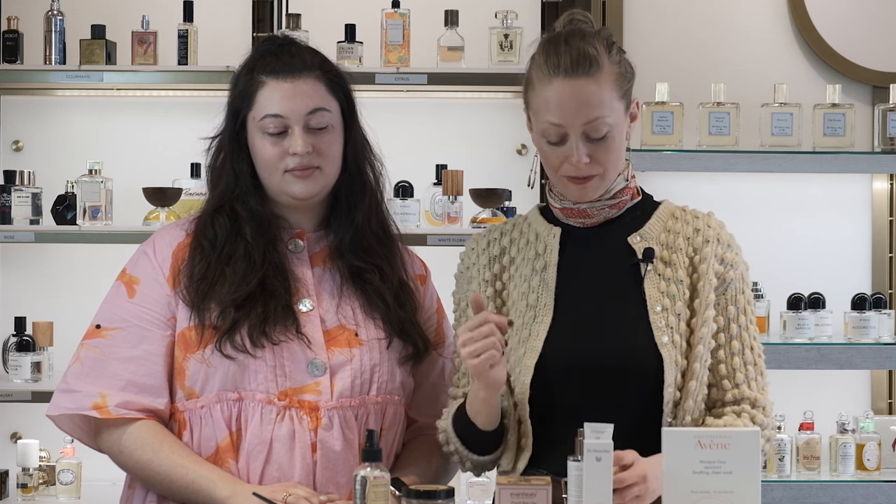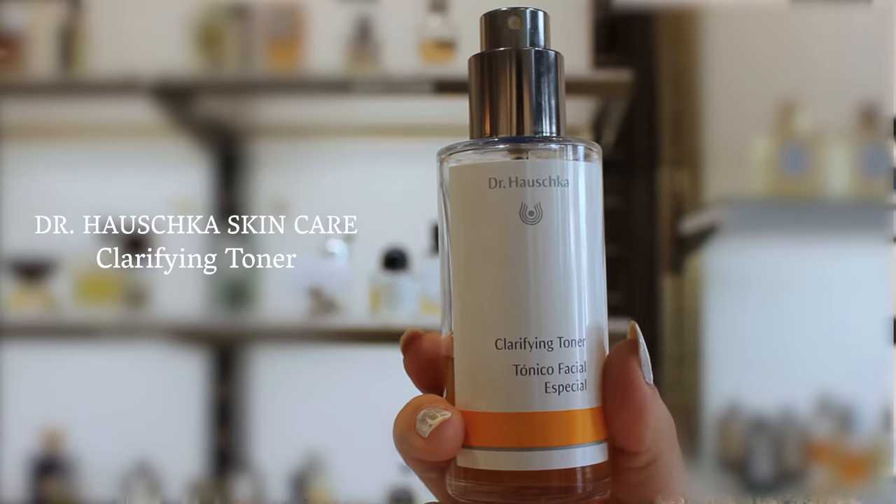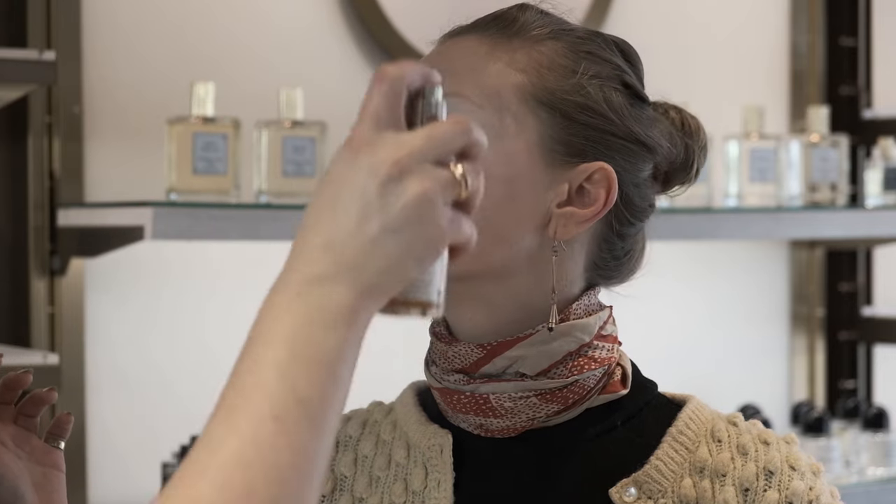So we're going to go ahead and show you how to apply that. For application, you are going to prep the skin first with a toner and get it really nice and damp and wet. You want to make sure you really saturate the skin.